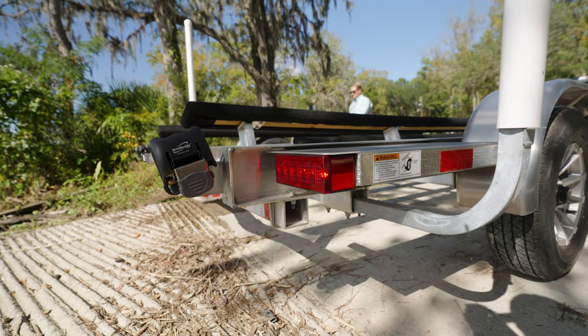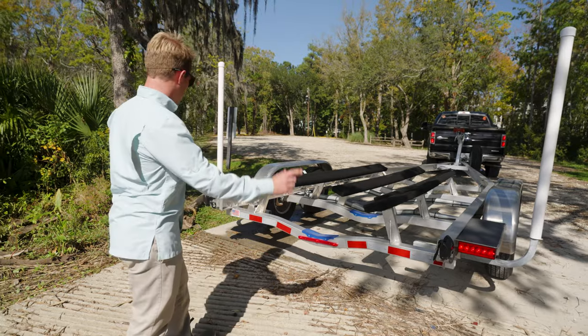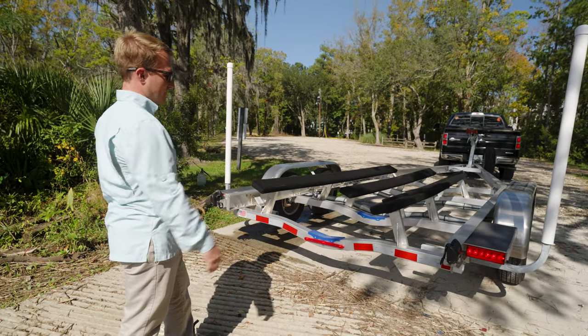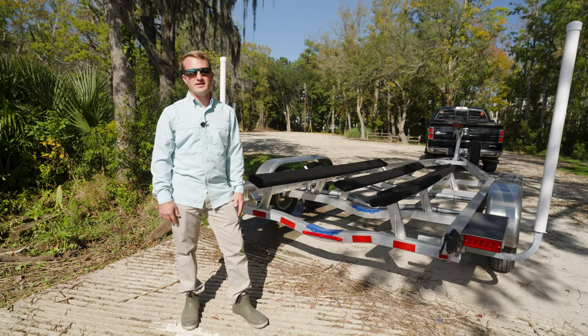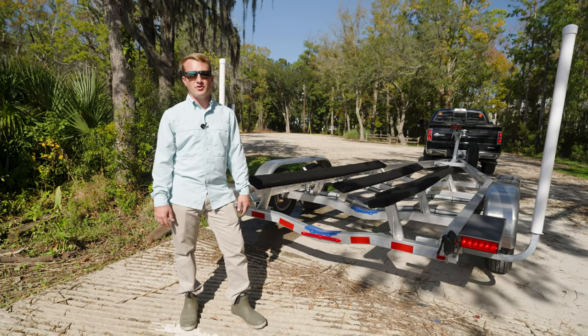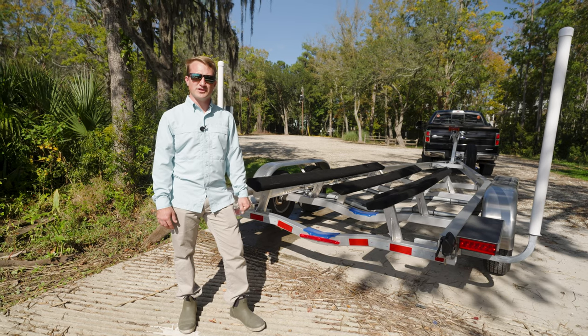So once the hazards are on in your tow vehicle, you can see I've got both lights flashing on either side of the trailer. This is what's going to correspond with your brakes and your turn signals left and right. This is a critical component — you always want to be sure you have functional signals on your trailer.